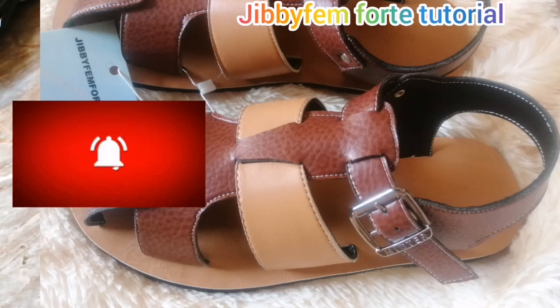Hello everyone and welcome to today's tutorial. I still remain your most wealthy shoemaking made easy tutorial. Today I'm going to be showing us how to position this kind of a sander. I'm creating this for a man. If you're watching this channel for the first time, all we do is make shoemaking easy.